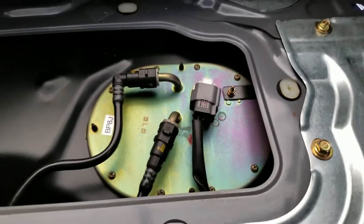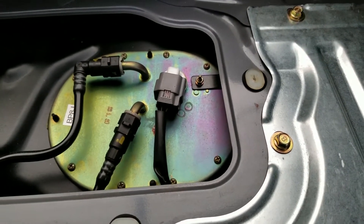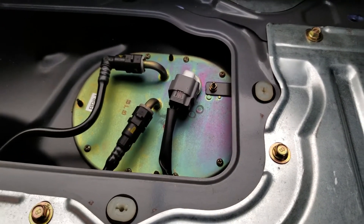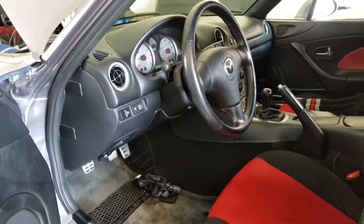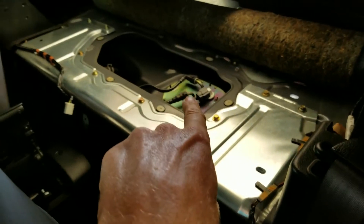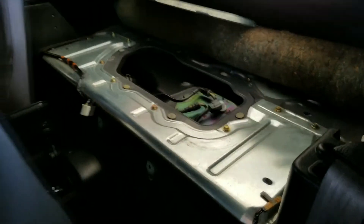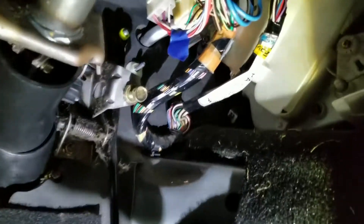My fuel tank is empty right now, but you could probably replace the pump with a full tank. There's less fumes that way — it's the fumes that catch on fire. Whenever you're changing your fuel pump, the pump keeps pressure inside the lines, so if you disconnect those fuel lines, fuel can come out and spray everywhere.